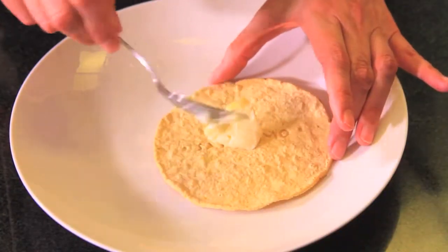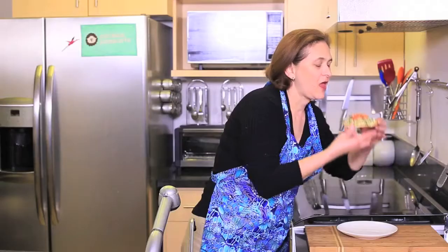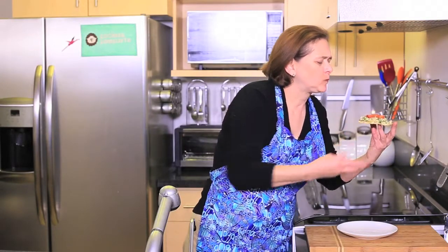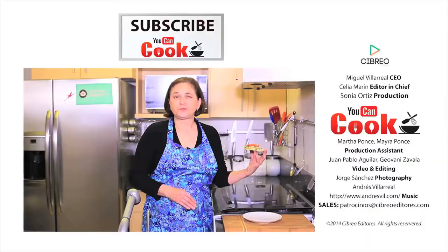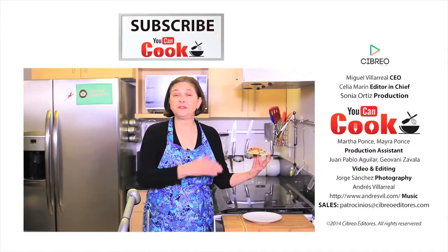To serve, spread some mayonnaise over each tostada, add some fish and top with tomato slices. See how easy it is to make these fish tostadas? I don't know who said that light food could not be tasteful. This is wonderful.